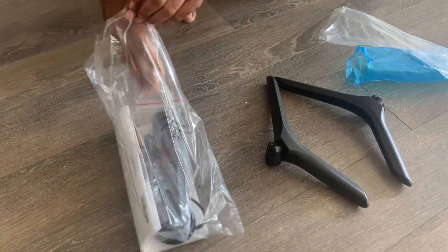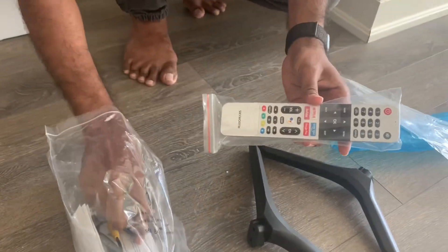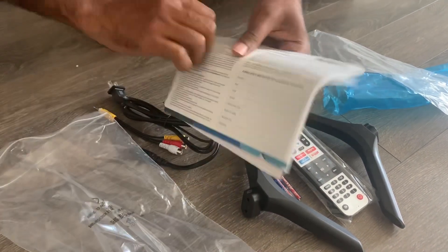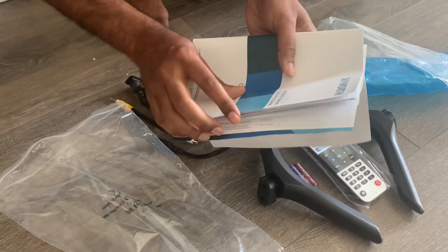Let's see what we have in this packet. We have a Bluetooth remote control with batteries included, an AV cable, a power cable, the manual, the warranty card, and the instructions.